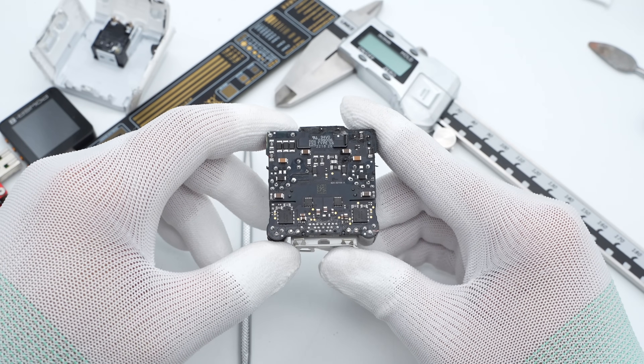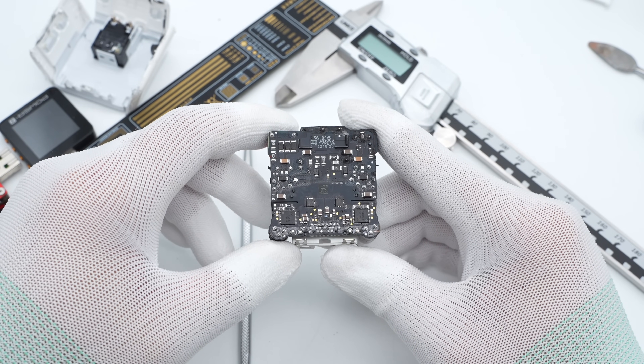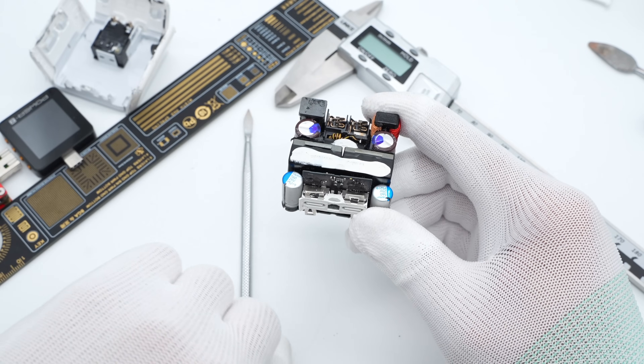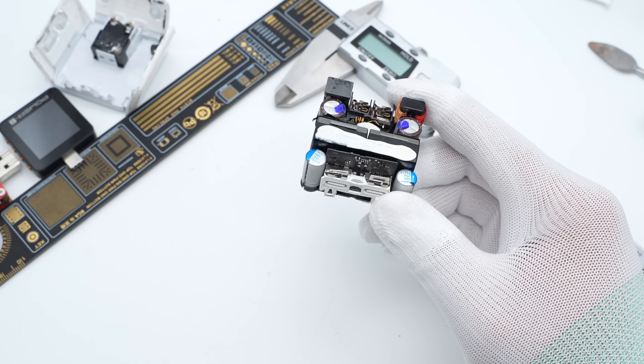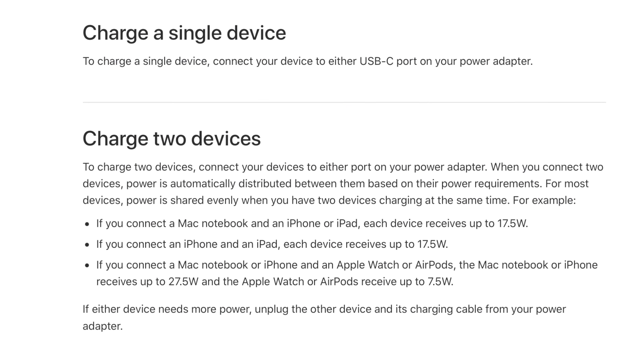Trigilab found the synchronous rectifier, VBUS switch MOSFET, and other components on the back are symmetrical, and the front components adopt the same design. This charger has two identical switching power supply circuits which adopt quasi-resonant flyback topology. When you charge only one device, the two circuits are connected in parallel and can deliver up to 35W. When you charge two devices at once, the power is distributed independently according to the devices.